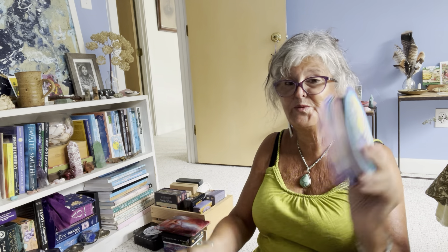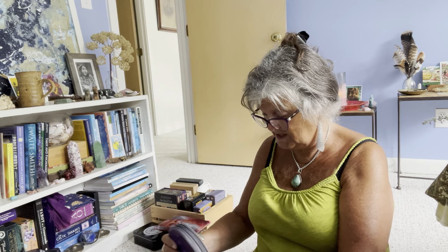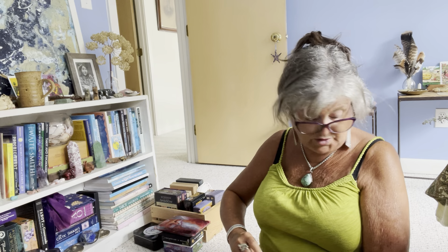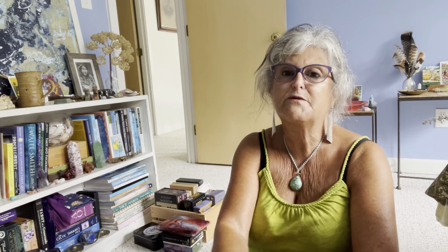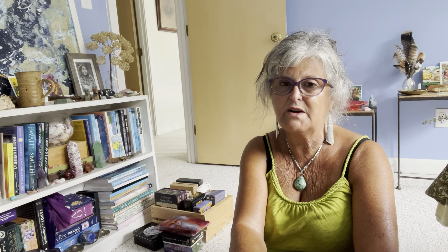The Witch's Wisdom is a deck I'm really enjoying. Hay House, please do better with the card stock — it's horrible, so thick and cardboardy, really hard to shuffle. But that doesn't stop me from loving that deck.